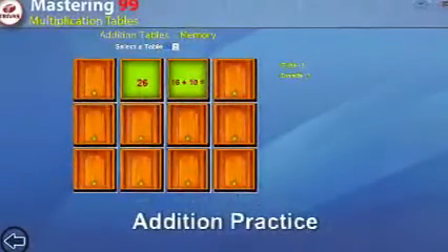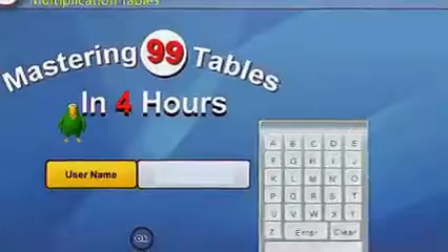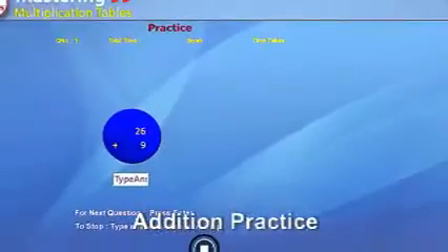Here is the list of all the content from Mastering 99 Tables in 4 Hours Tutor CD for your reference. The teachings cover various skills that you need to master multiplication tables. The content is categorized based on methods and techniques of addition and multiplication.